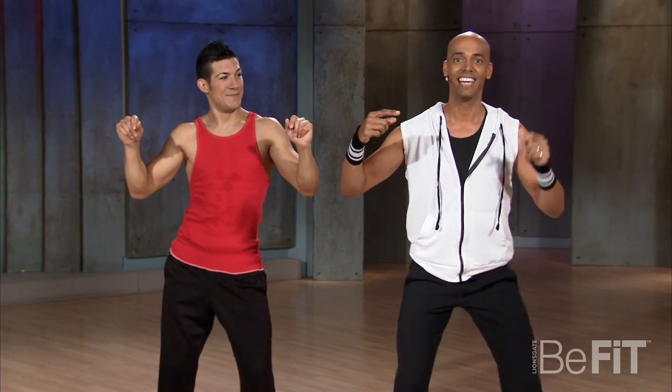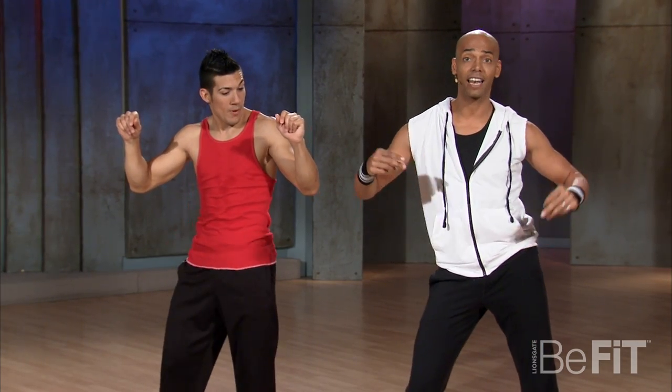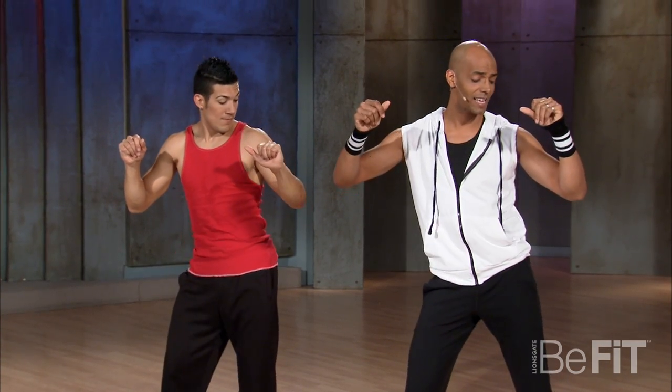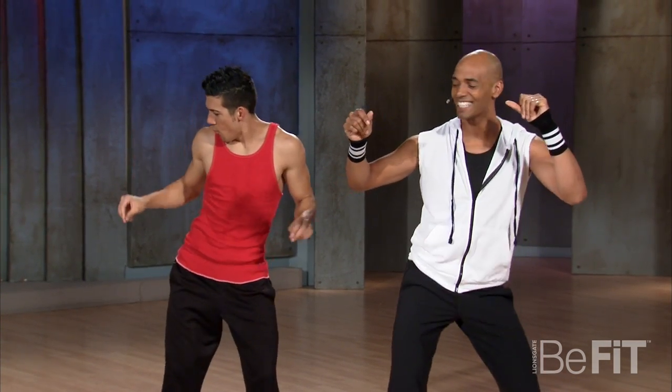Now we're going to do it to the other side. Like this. We go — side and back and side and front and side and back and side. Here we go, let's do it, come on. Now from here you've got to have attitude with it. You can have a little bit of swag, whatever you're feeling. Bring it around. Yes.